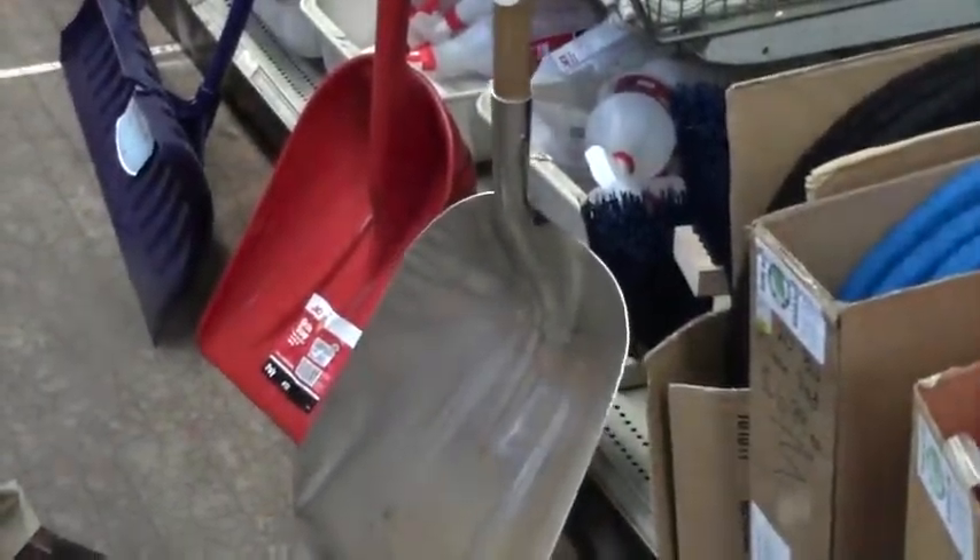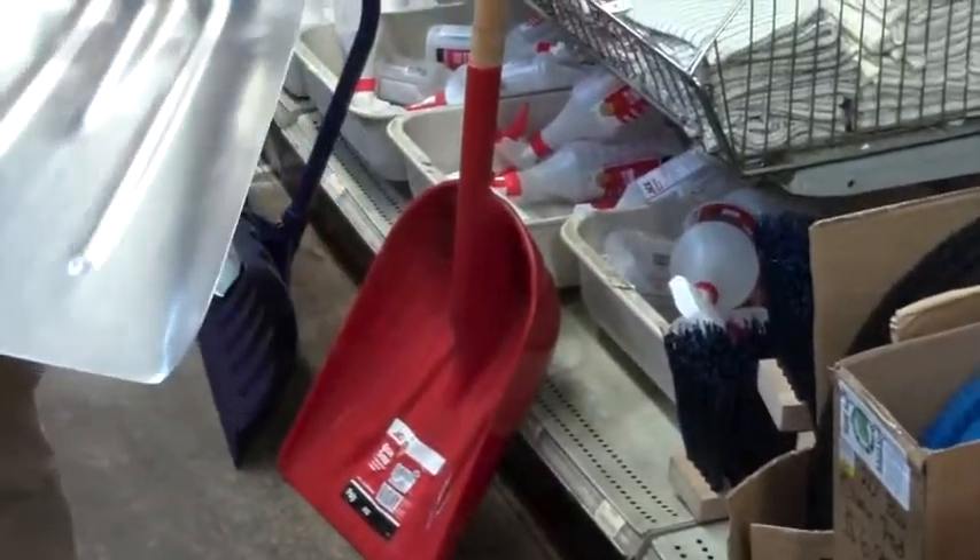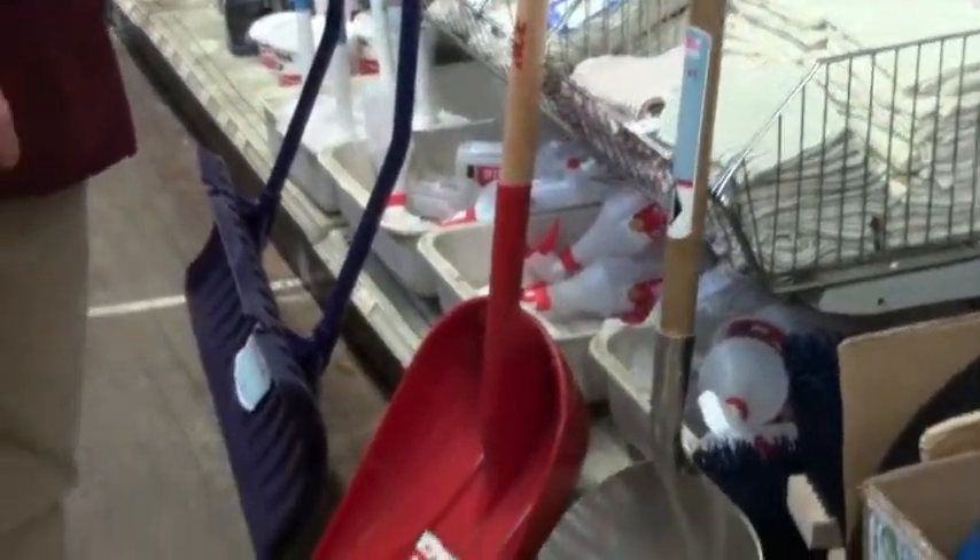These are grain shovels — agricultural grain shovels — but a lot of people use these as snow scoops. There's an aluminum grain scoop and there's a plastic grain scoop.